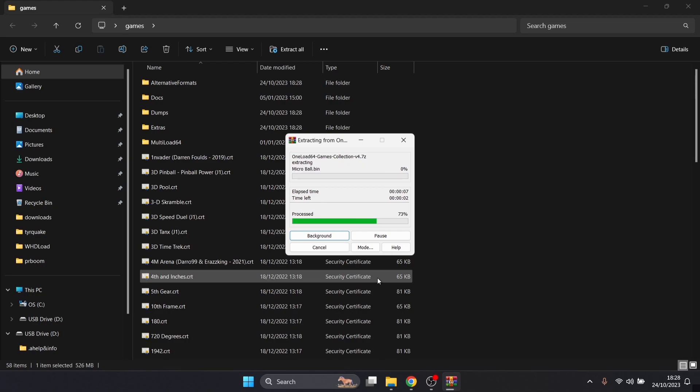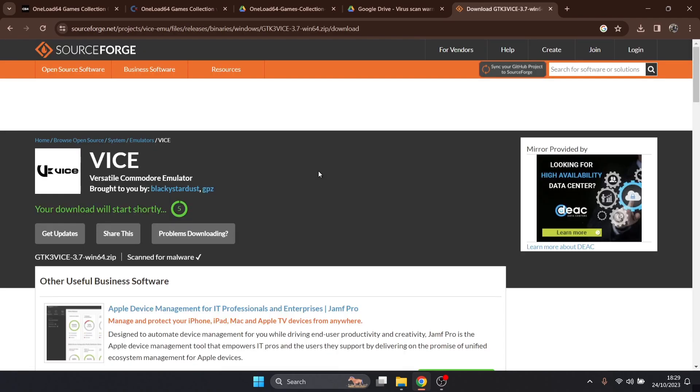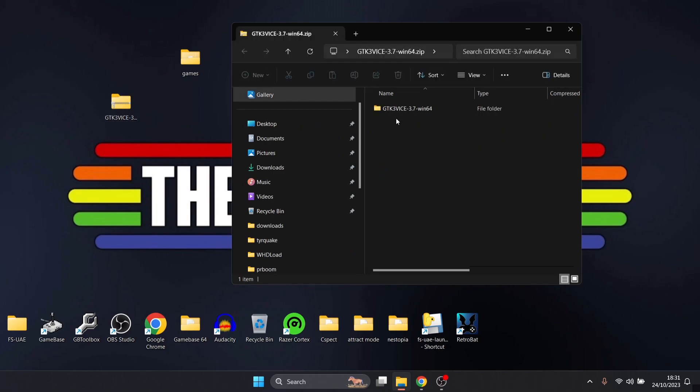As you can see while it's extracting, we've got all these dot CRT conversions. There are a lot here — this must have taken a long time. Apparently, this person used VICE and CCS64 to convert these into dot CRT images. While we're waiting, we're going to download VICE. This is VICE — we'll download the latest version, the 64-bit GTK3, and downloading it will take us to SourceForge.